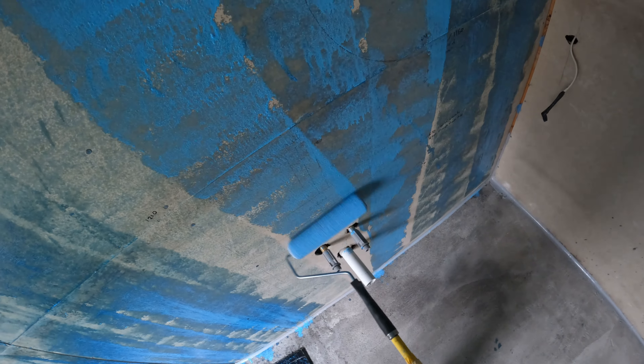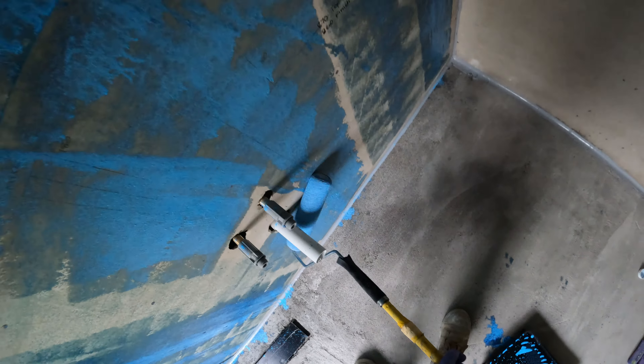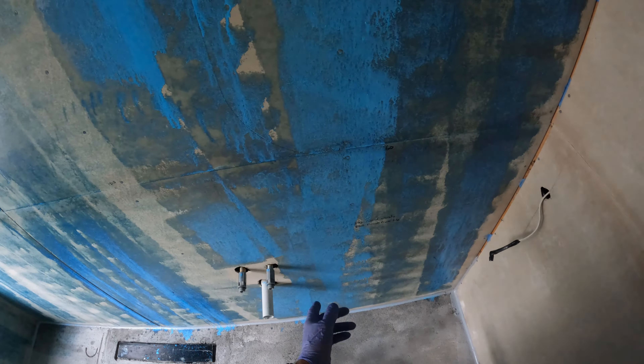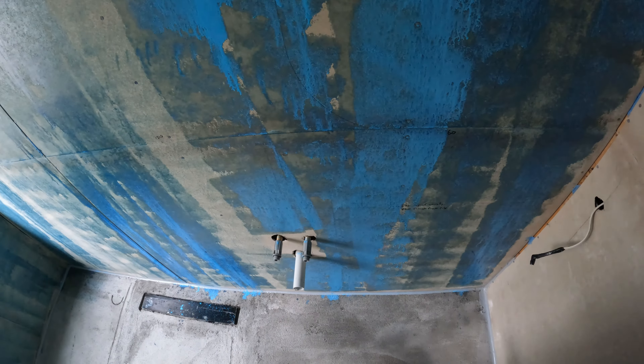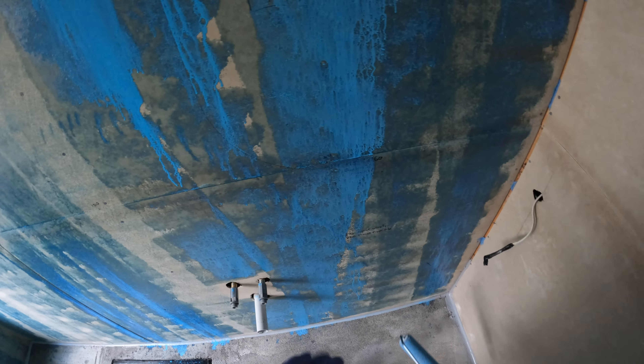This is a cheap roller, but it's all you need because it's a throwaway — it's a six-dollar roller. It's not holding the primer that well, but anyway it's all right, it'll do.